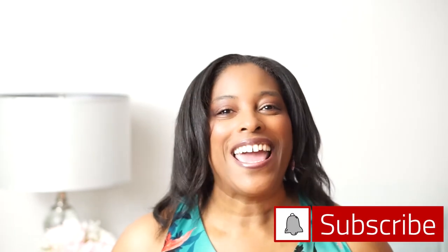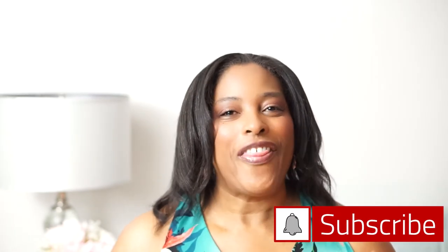Hello and welcome back to my channel. My name is Nurlan and I bring you tips and tricks on how to create boozy cupcakes. If you're new here, be sure to hit the subscribe button and the notification bell so you'll always know when I upload new videos.